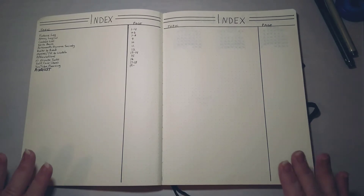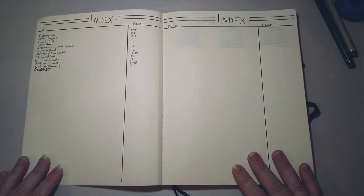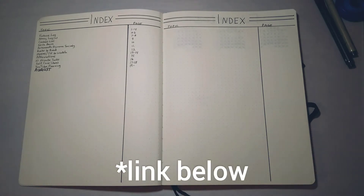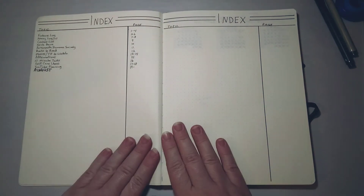If you're nervous about starting a bullet journal, don't be — just jump in and do it. Nobody else is going to look at it except you; if you mess up, who cares. My first calendar spread had all wonky squares of different sizes and I just slapped some stickers on it and kept moving on with my life.